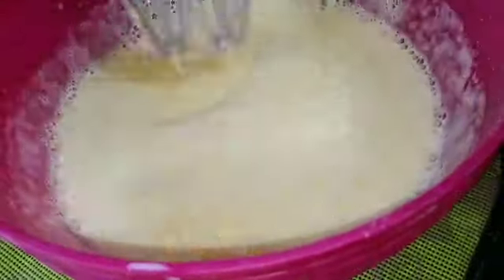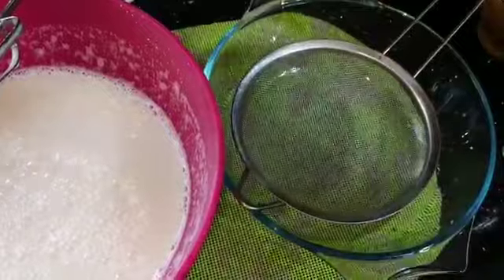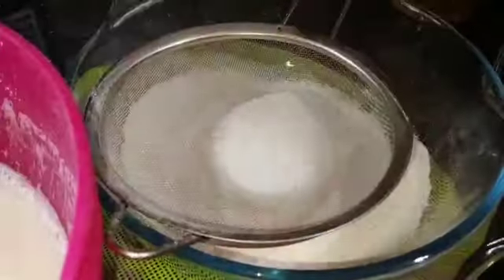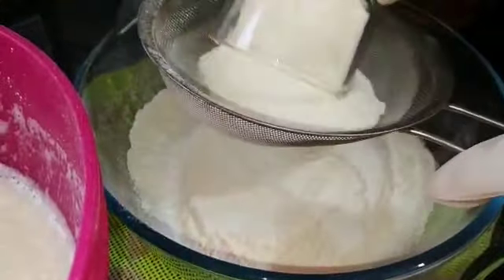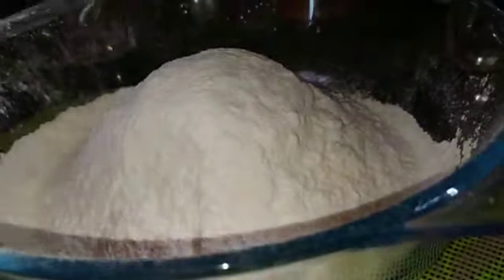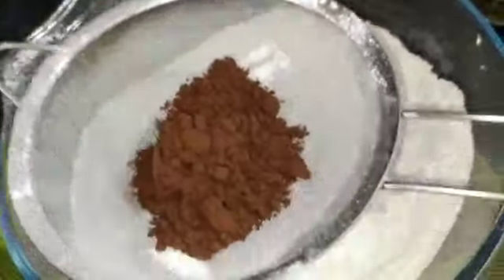You must prepare the base for the first time. After that, we will add half a cup of water. For the last half, we will add 3 cups of water. Now I'll add 2 pieces of baking powder.